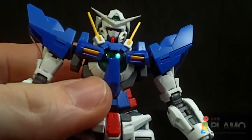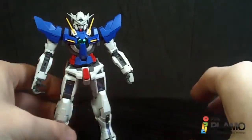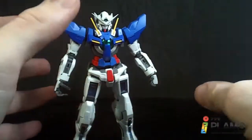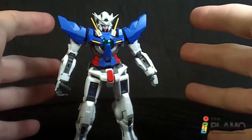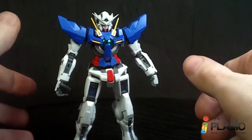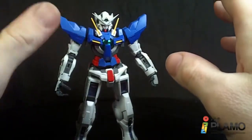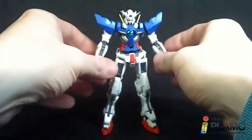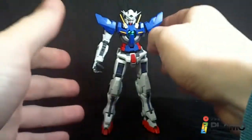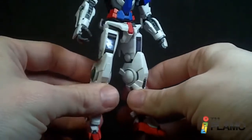I was going to take the Master Grade off the shelf and do a side-by-side comparison, but I don't want to take the trouble because it takes forever to get that thing to stand. I'd have to leave the weapons off because they fall off, and then putting it back on the shelf — the weapons fall off, it falls down, knocks everything off the shelf. It's just a big pain. Compared to this guy, who stands by himself! What a novel idea — an Exia that stands. Something the Master Grade could only dream of.